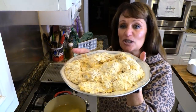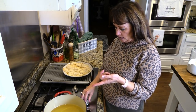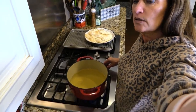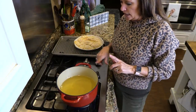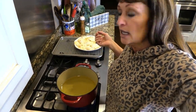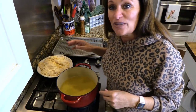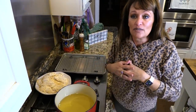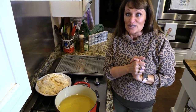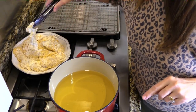Our chicken tenders are breaded and I'm going to turn on the fire so the oil heats while they sit for 15 minutes. I've got a cast iron pot filled not quite half full — about two to three inches of canola oil. I want to get it to about 350 to 360 degrees, then we'll start frying. I also have a pan with a rack so they stay crispy all over, and my oven is on warm to hold them while we make our waffles.